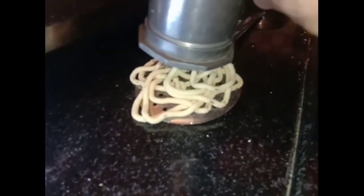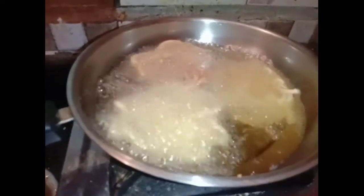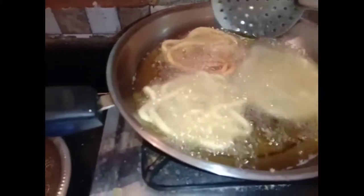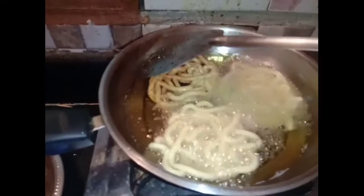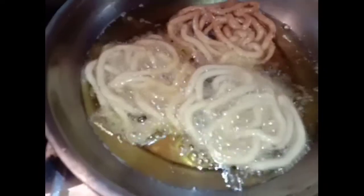We will press the oil to get the oil and make it. Then we will add the oil. Now we have to add the bread to the top and add the bread to the top. This bread is easy and we can make it quick.